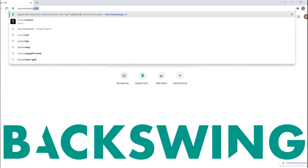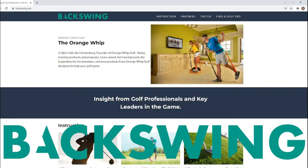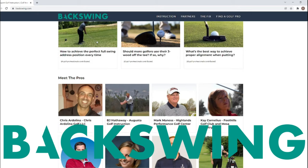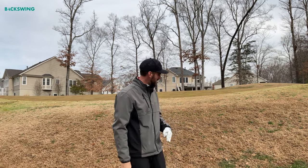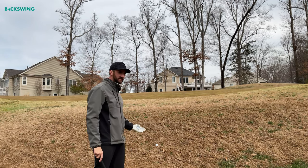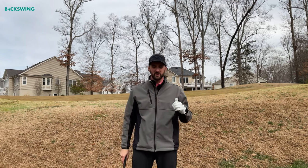Today's video is brought to you in collaboration with backswing.com, a golf publication offering insight from top pros for the game of golf. Visit backswing.com today to help fix your game. Welcome back — today we have a cool question from backswing.com: I've got this uphill wedge shot around the green. How do I hit this shot and how do I control the distance?